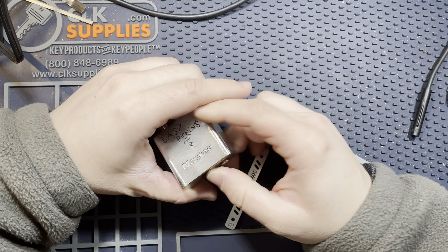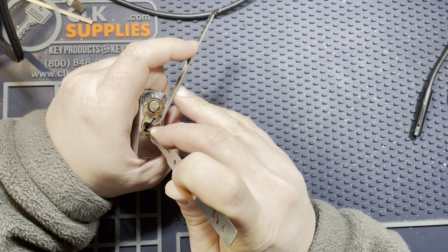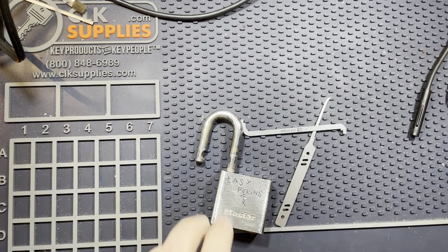This is Easy Pickin' by Rune Picker, sent to me by Georgia Gym. Let's see what's in this guy.